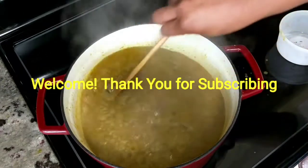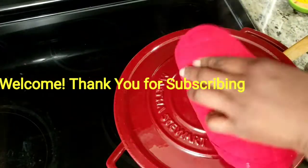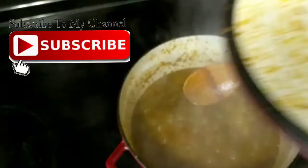Welcome if you're new to this channel and newly subscribed — I say thank you. If you're not subscribed yet, please feel free to hit that red button.